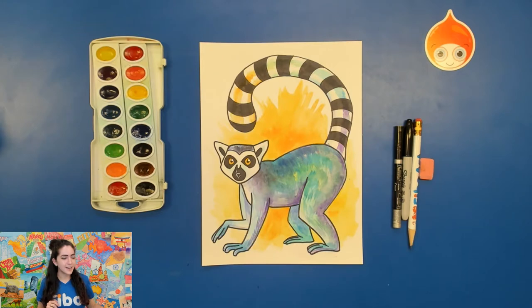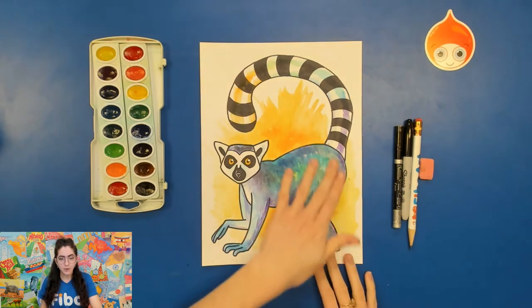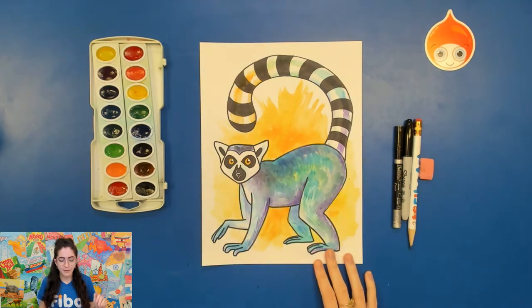Now, the coloring is kind of unrealistic — he's got a rainbow on him and that's just for fun. You don't have to do that, or you could if you want to create a rainbow lemur. In real life, these lemurs are more of a brown or gray color in the areas where we see the blue and green rainbow.